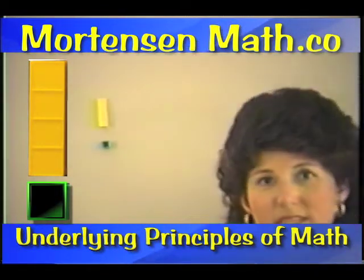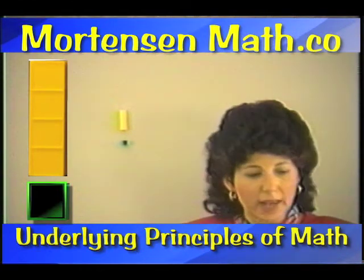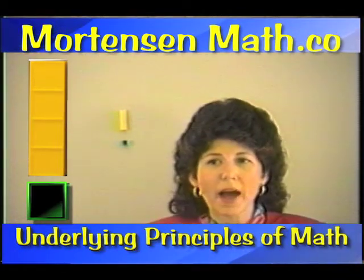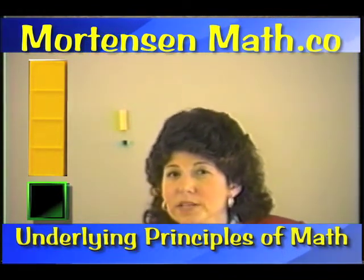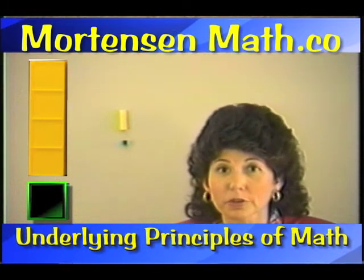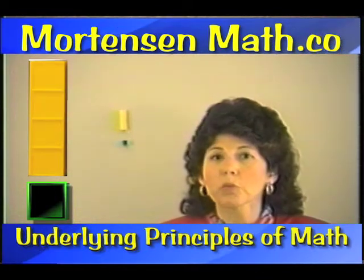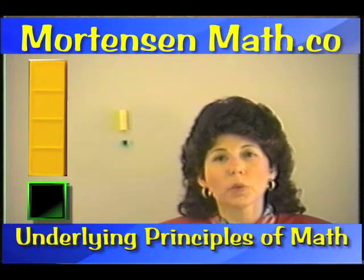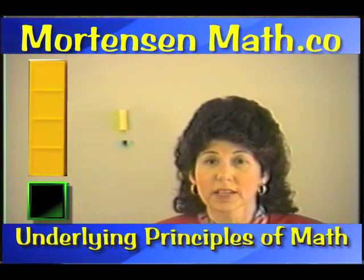I hope you can see how this program works together. They start out by counting. Think for a minute about a young child, a five-year-old. If you were to ask a five-year-old what is math, what would they say? They'd probably say numbers, right? And they're fascinated by numbers. And what do you do with numbers? You count them. We define math as just counting in Mortensen.